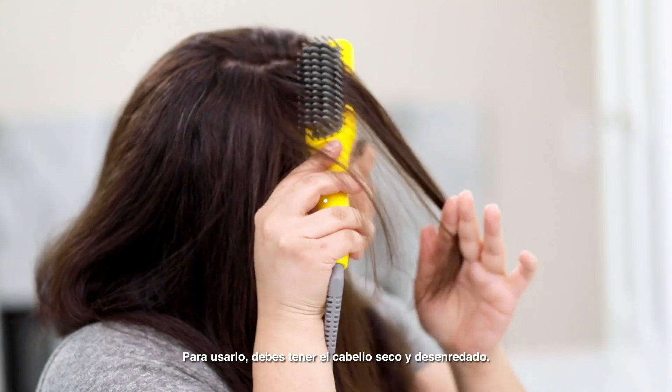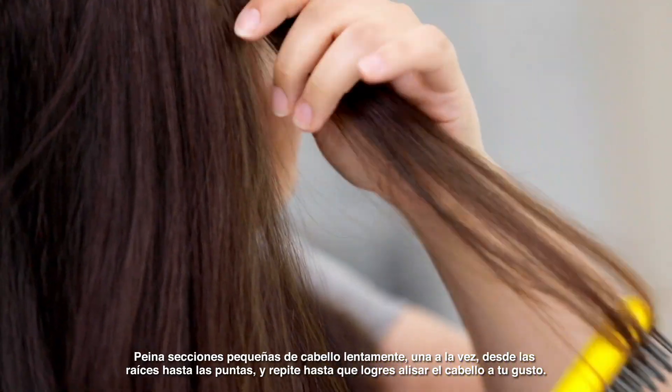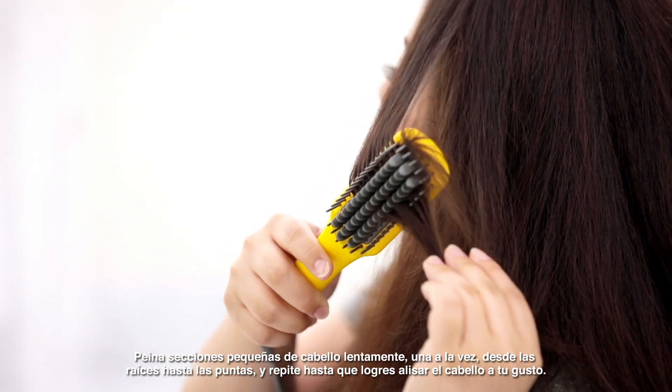To use, start with dry, detangled hair. Slowly brush small sections at a time from roots to ends, and repeat until desired smoothness is achieved.